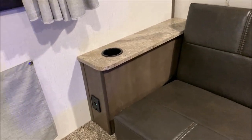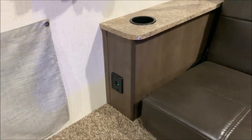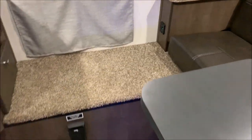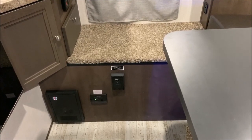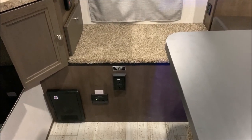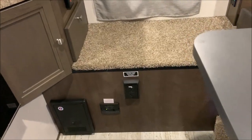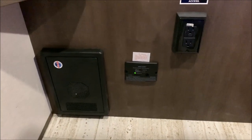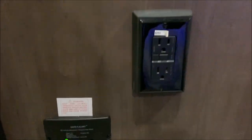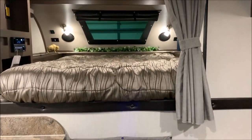At each end of the sofa you have a cup holder and a USB port for charging phones. Stepping up into the bed area, this cavity is where your fresh water holding tank is, along with your battery, water pump, and that sort of thing. Down below is your converter box, your breakers and fuses, your LP carbon monoxide detector, and a receptacle.